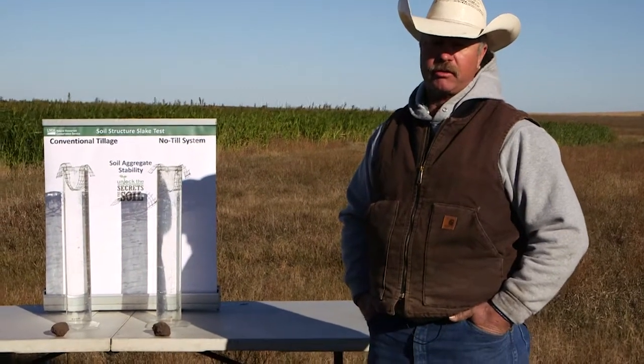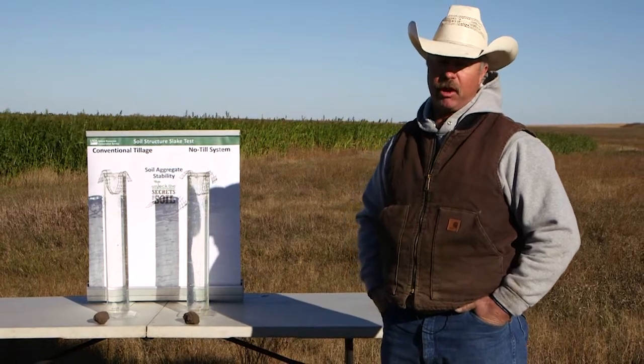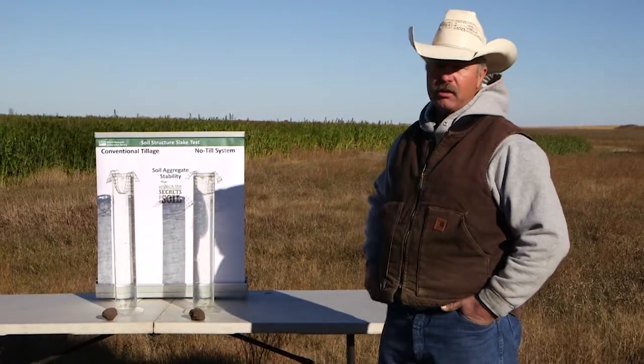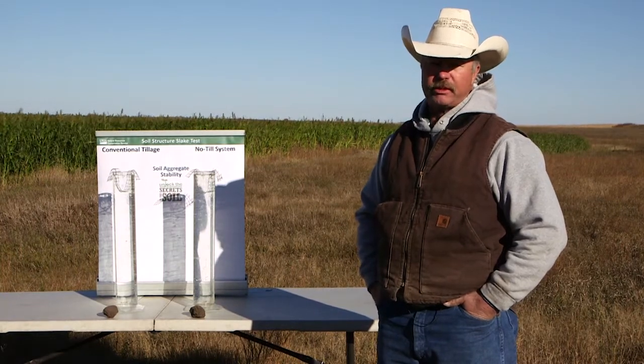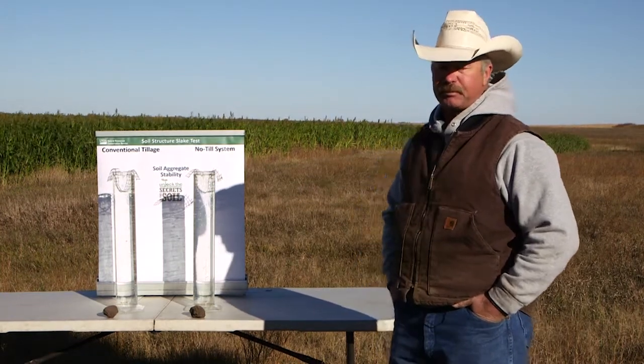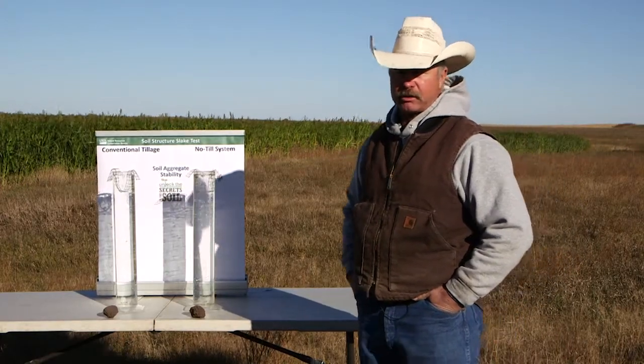The first thing we're going to look at today is the soil structure test, the slake test. Basically what we're doing here is we've got two soil samples. One came from a field that has soybeans in it that we just harvested — last year it was corn, and two years ago it was a full-season cover crop. The other soil sample is from a conventionally tilled field, sort of a wheat summer fallow rotation. What we're looking for is how well does the soil hold together, and how well does the water soak in.